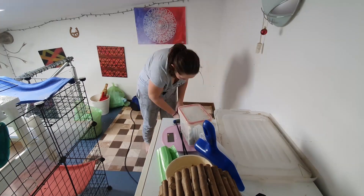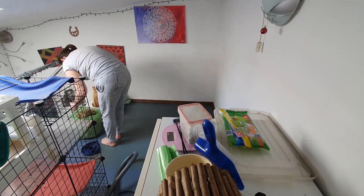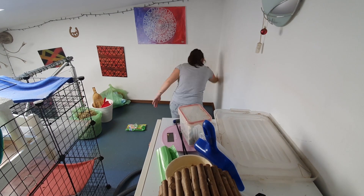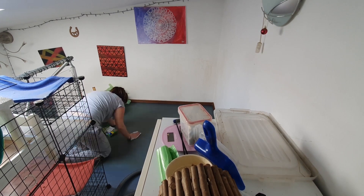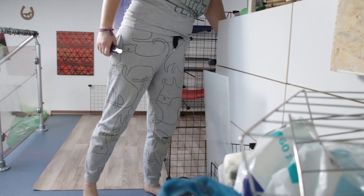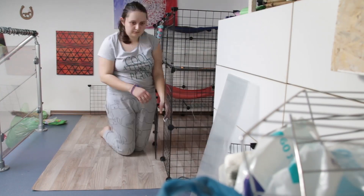I wanted to completely switch out the linoleum that was on the floor, so I threw the old one away and added a fresh piece of linoleum. Here you can see me wiping the walls because guinea pig pee got on them and they needed a bit of a clean. Here is the new model, and the new cage is ready.